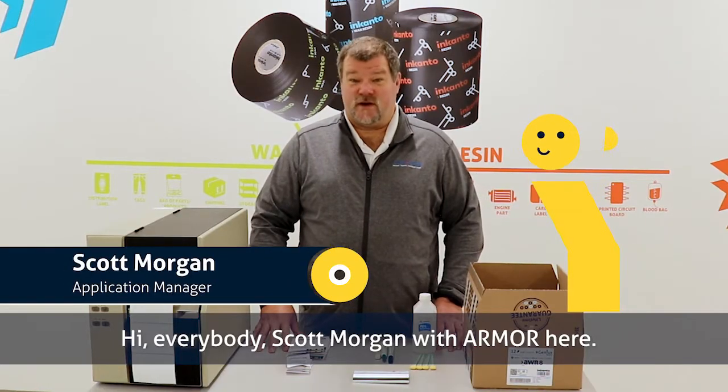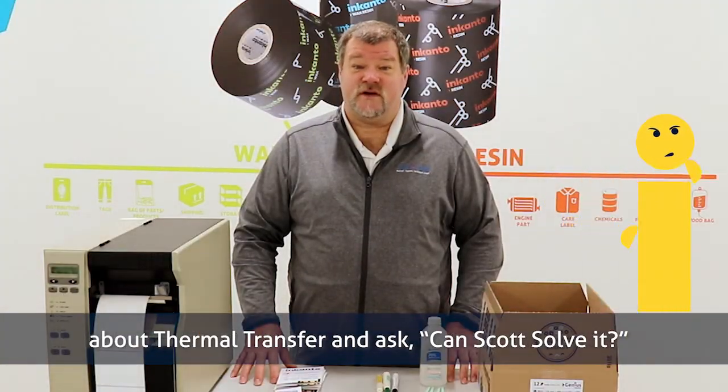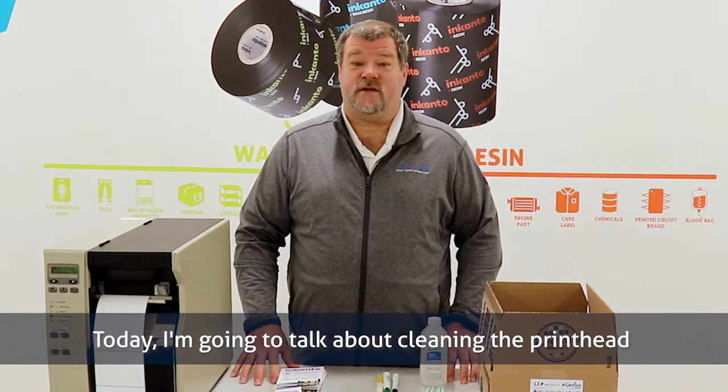Hi everybody, Scott Morgan with Armour here. Welcome to our tutorial series where we take commonly asked questions about thermal transfer and ask, can Scott solve it? Today we're going to talk about cleaning the printhead.